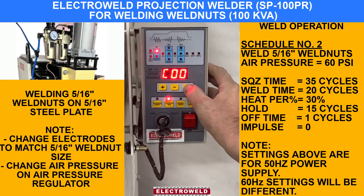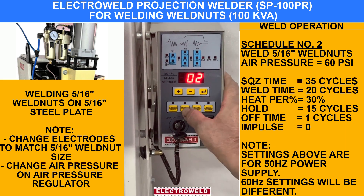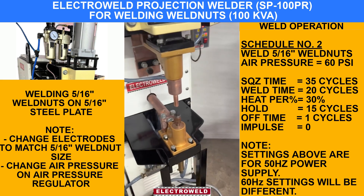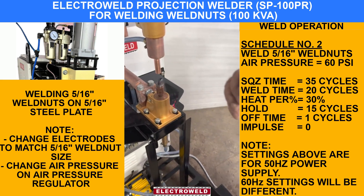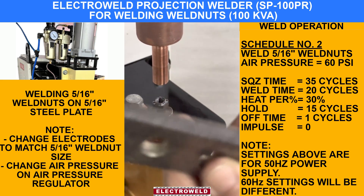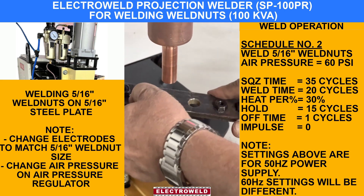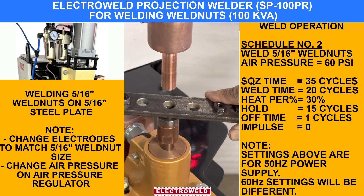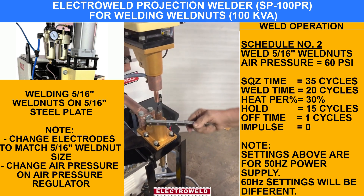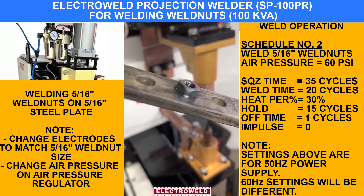These are the parameters. Put this on the weld side. Ensure the welding of the fasten nut on the thick plate. This is how it is welded. You can see all four corners — they are position welded.